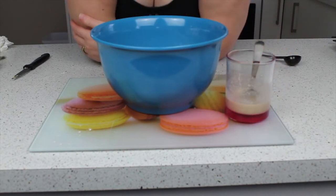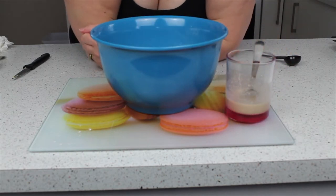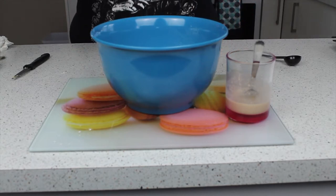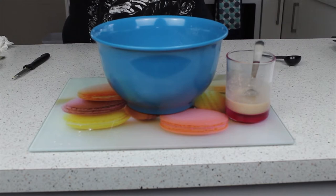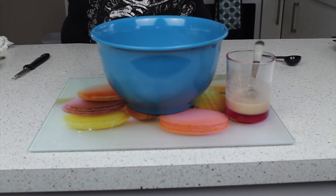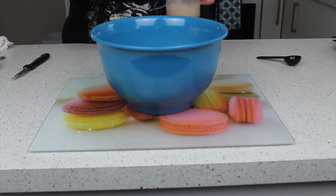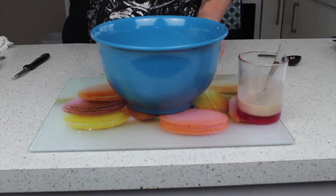If you've got a bread maker, make your bread in your bread maker, or if you've got a stand mixer get your bread hook on and get it all in there. I'm going to do everything the old-fashioned way by hand, so I'm going to have muscles like the Hulk after this. Once my butter and my milk is melted and warm I'm going to start adding this all together.